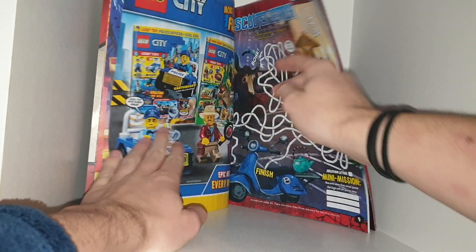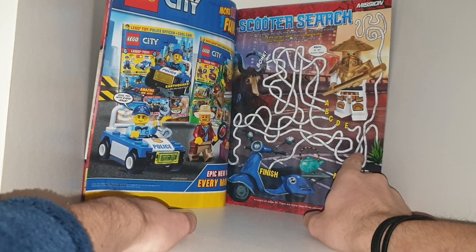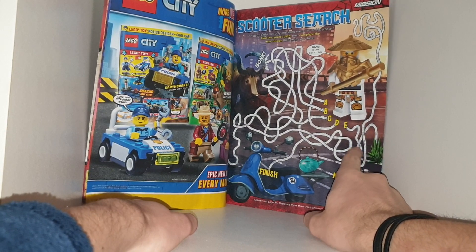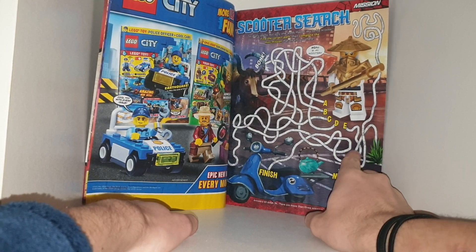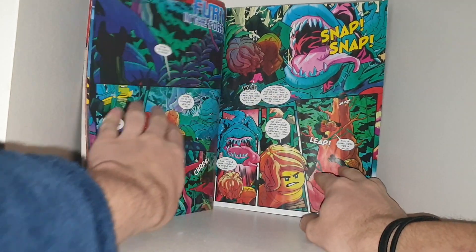We also have an ad for LEGO City, Wu wearing the golden dragon armor, and a maze to get to the teapot car. And now into the magazine.